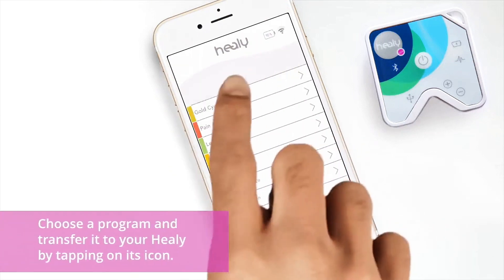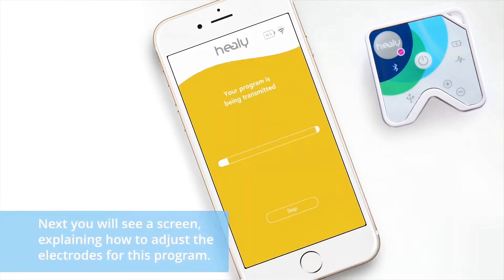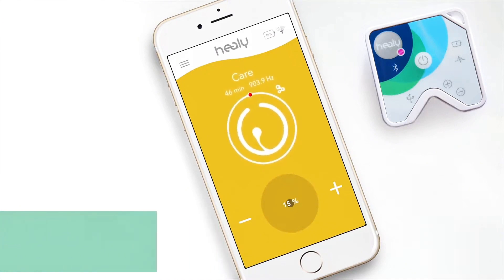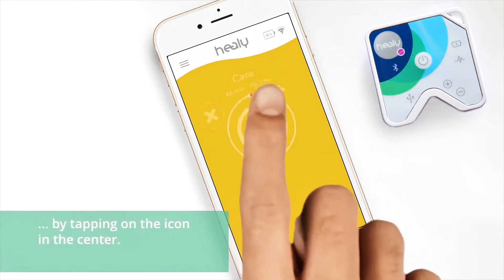Choose a program by tapping on its icon. Next, you will see a screen explaining how to adjust the electrodes for this program. If you tap on start, the program will be transferred to your Healy. In the program screen, you can pause and restart the program by tapping on the icon in the center.